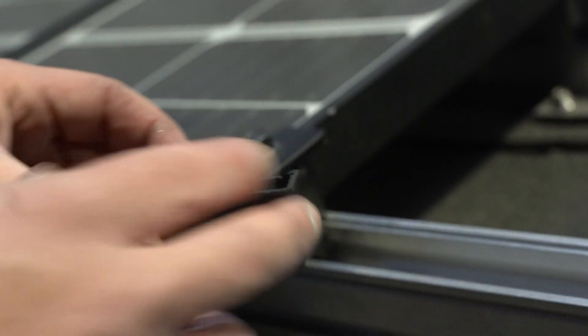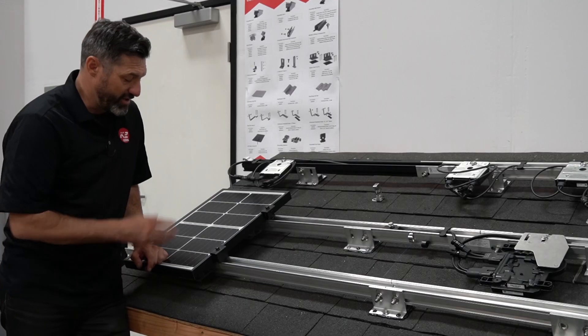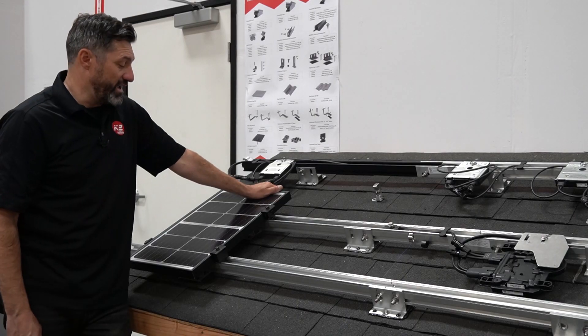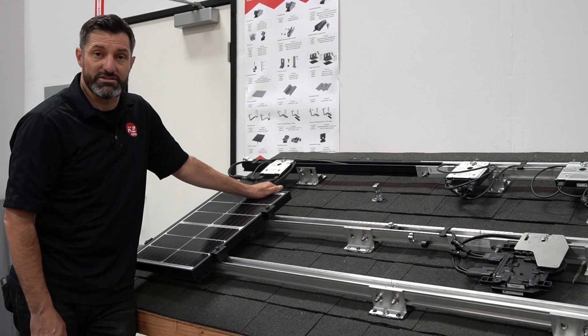If you want to hide some of the hardware, we have a couple of end cap features that go on just for pure aesthetics, to make it look nice and clean for the end of the array. If you're interested in trying out this product and haven't used K2 in any of your installs, talk to your sales rep and try it out — you'll see that we do listen to our installers.